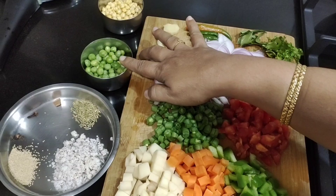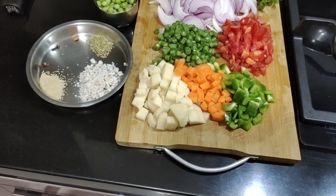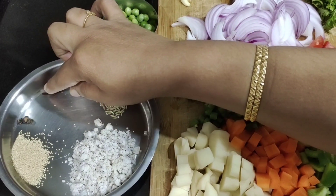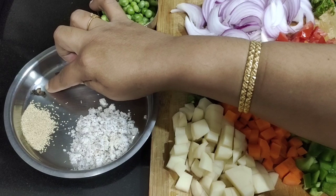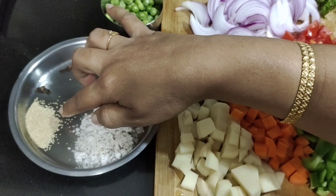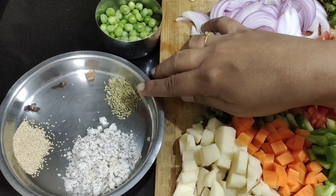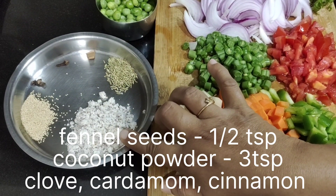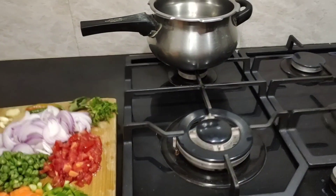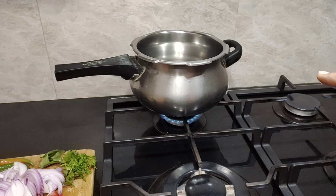I have taken about half a cup of green peas and half a cup of fried gram. For the masala spices, I've taken about half an inch of cinnamon, one clove, one cardamom with the skin removed, about one teaspoon of poppy seeds — this is optional but has very good medicinal value and a cooling effect on the body — and about half a teaspoon of fennel seeds and three teaspoons of grated coconut.